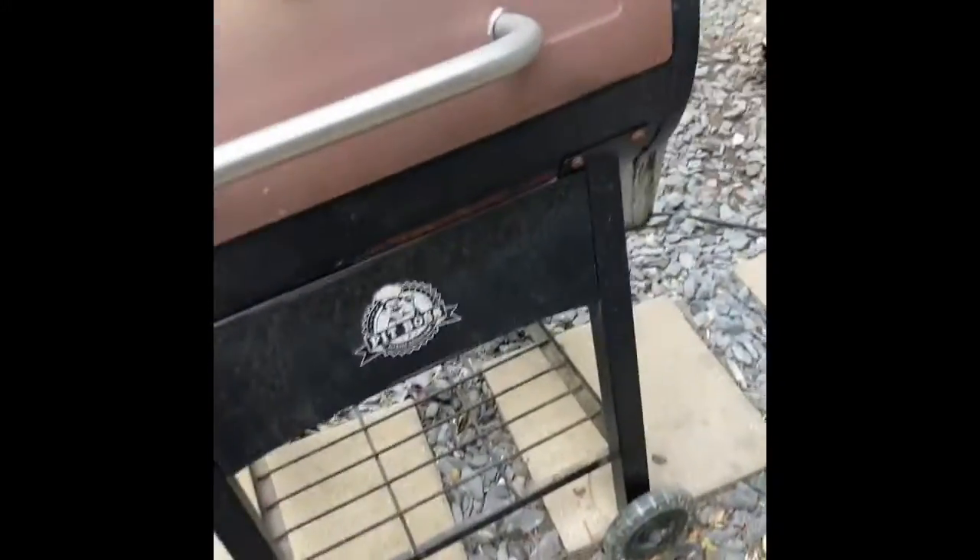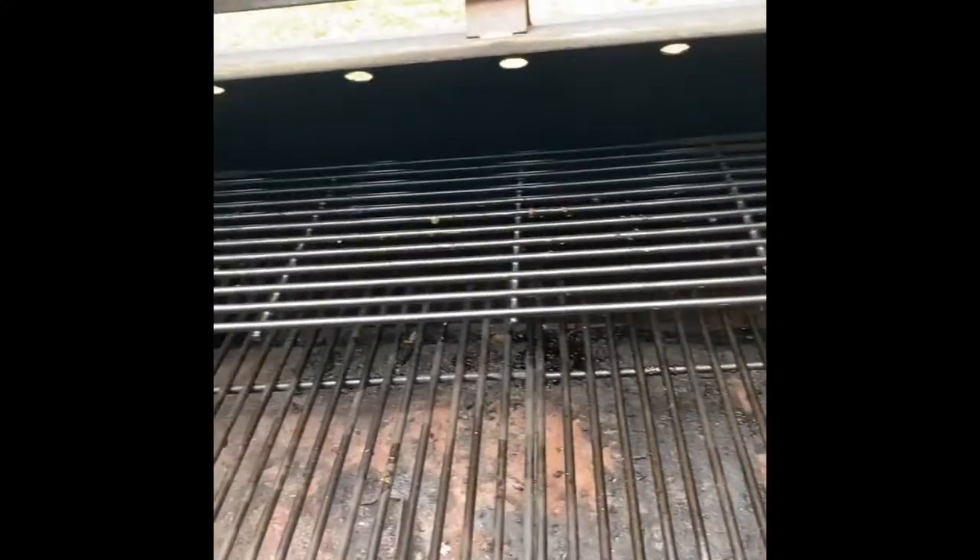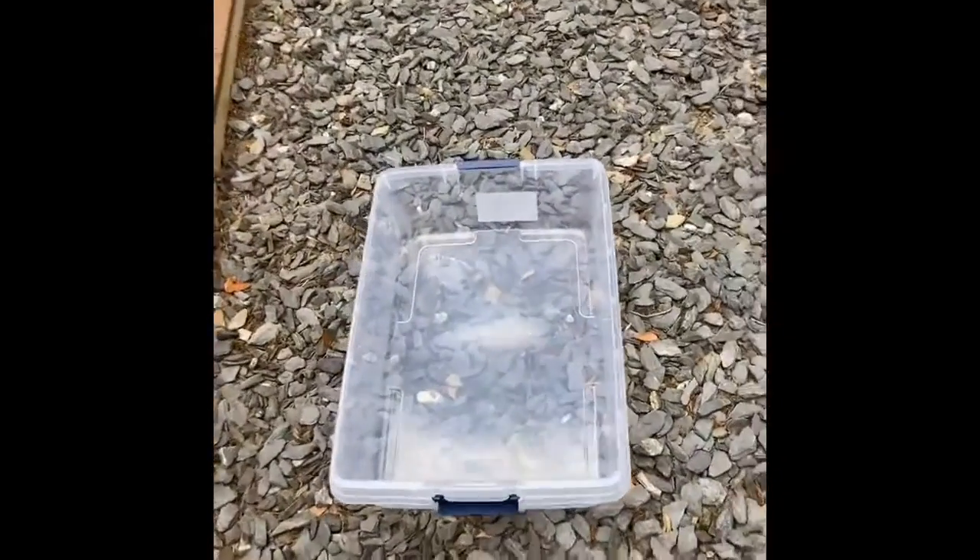Grilling with the good dogs. Today we're going to be cleaning the grill — you can see it's got a lot of buildup. I'm going to walk you through this step by step on how to clean your Pit Boss grill. Mine is very dirty; it's used quite often. First things first, make sure everything's unplugged.